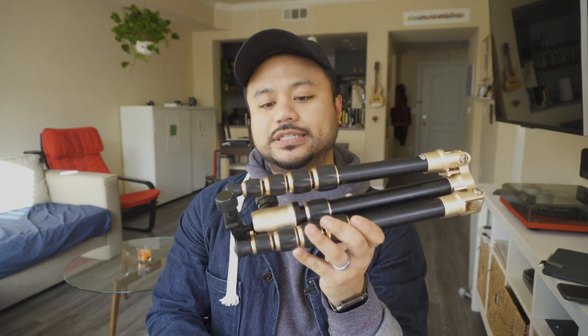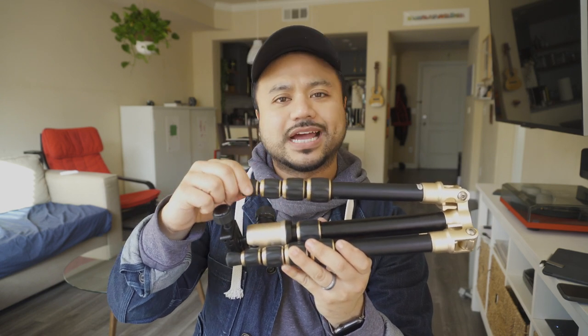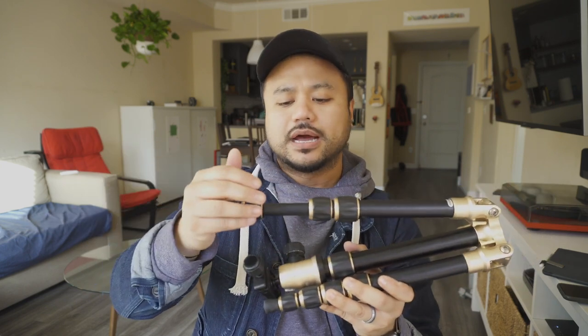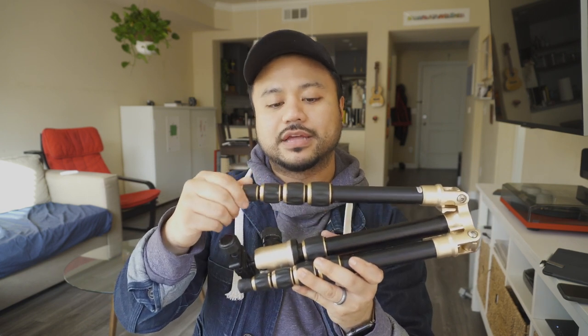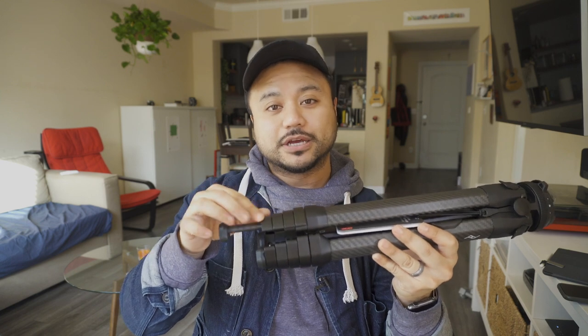I'm not sure why people favor tripods with a twist-to-lock design, because it takes a lot longer to loosen, extend, and then tighten each leg individually. Plus, visually you don't know if it's locked or not — I've had legs start to slip because a lock wasn't tight enough. With a latch design, like on the Peak Design, I can visually see that it's open or locked, so I already know setup will be much faster compared to the twist-lock.